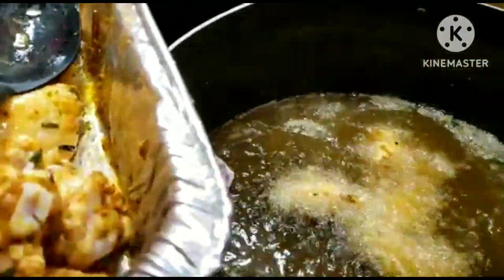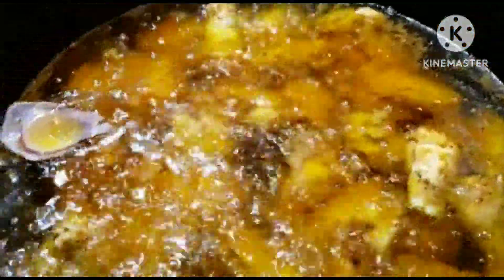The wings are frying. Let's allow them to fry well and then we'll add the remaining ones — stay tuned.